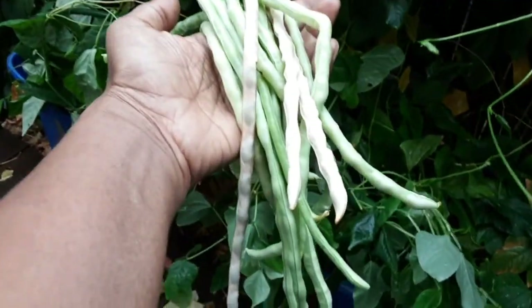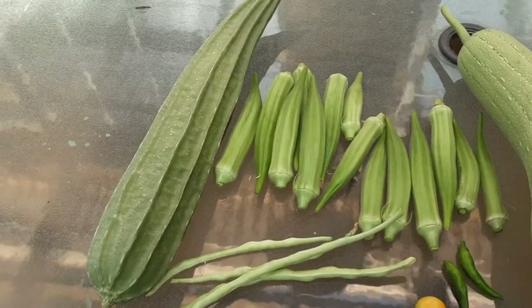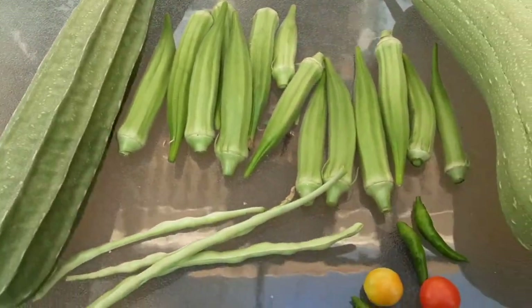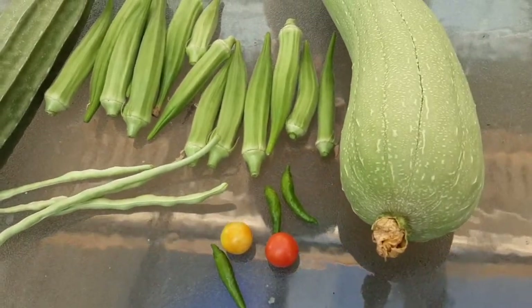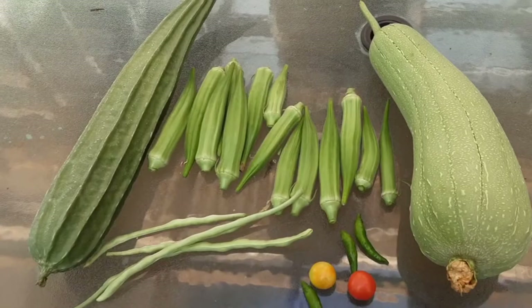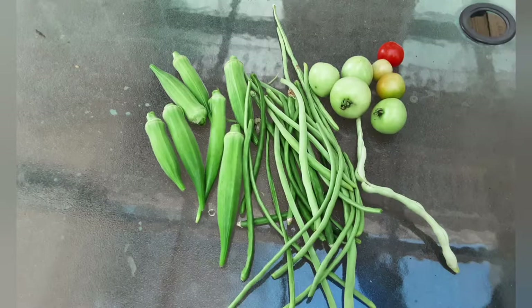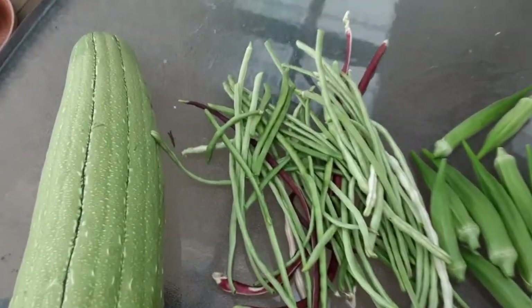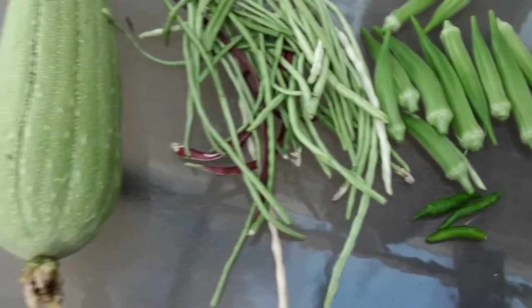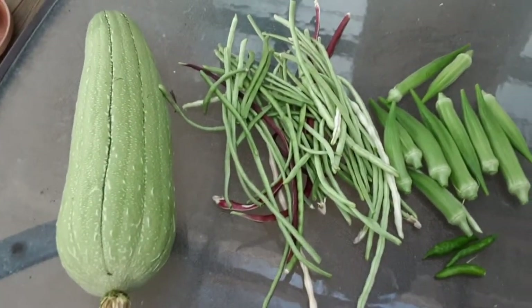Here are the long beans we plucked from our garden. We have the first of the ridge gourd — our ridge gourd plant struggled a lot in the beginning but is now blooming pretty well. We have sponge gourd and a lot of okra coming in. We had a lot of pest problems with the long beans, but with an all-natural neem oil solution we could take care of it and it started producing again.